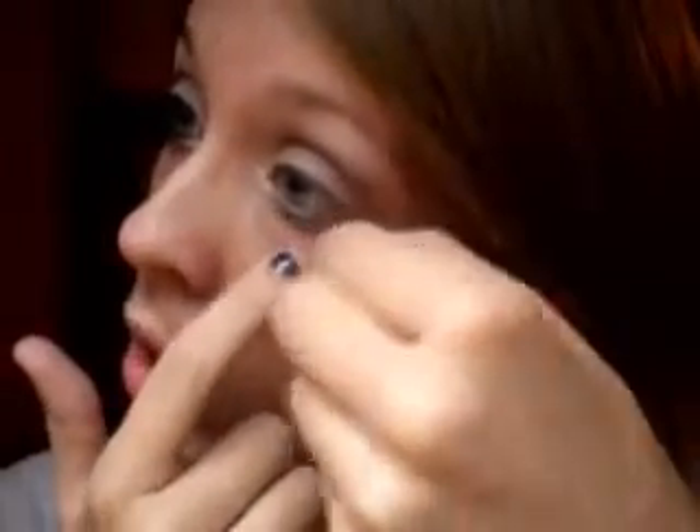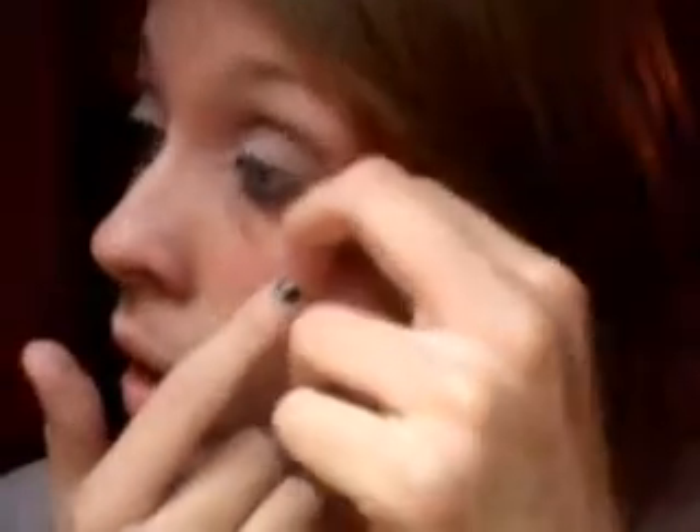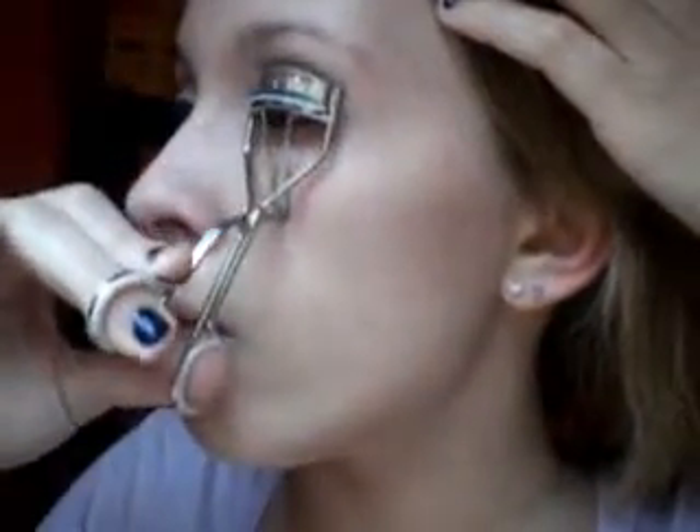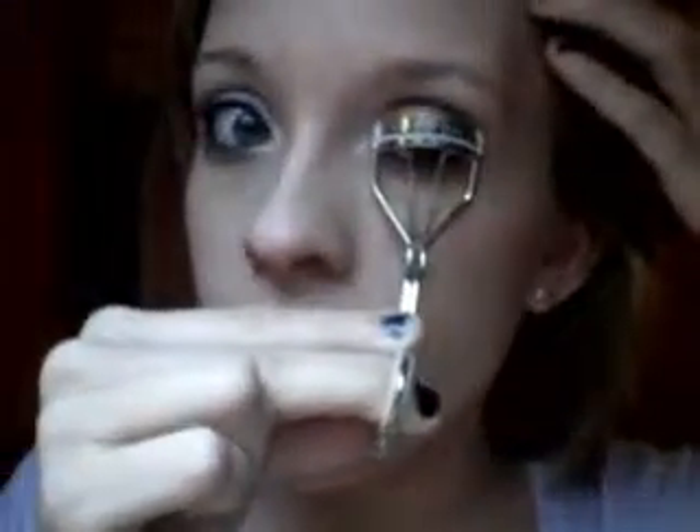Now I am just going to take off the tape — just be kind of careful with it — and slowly take it off like that. Now I am going to curl my lashes with a Mary Kay lash curler and just hold them for a few seconds.